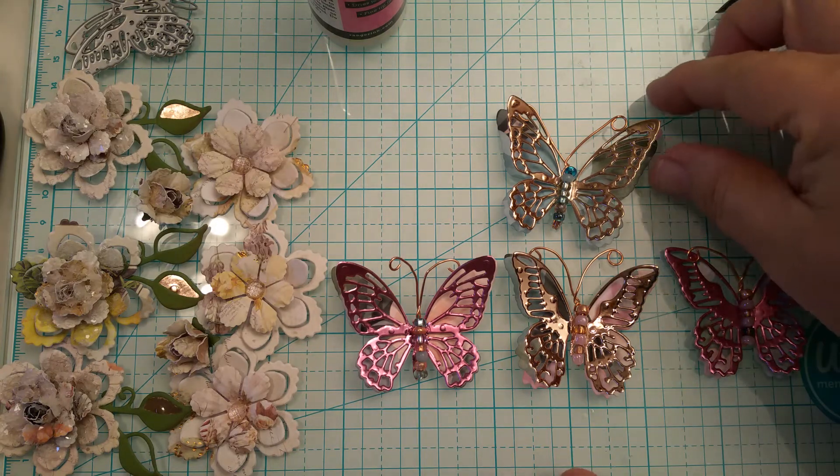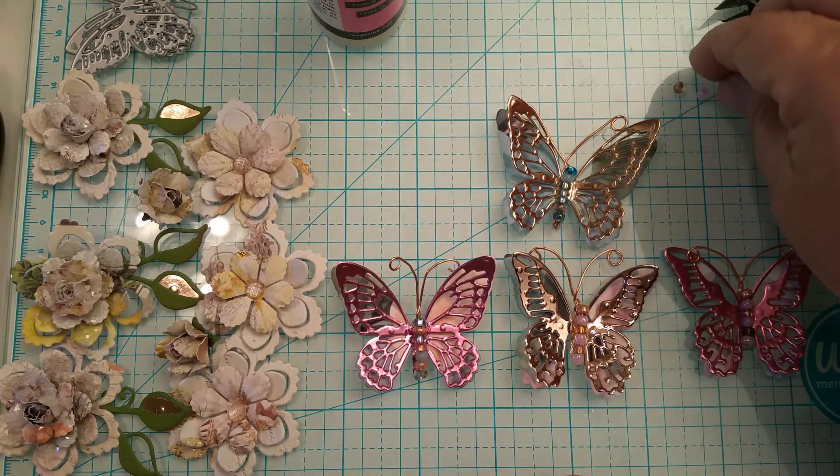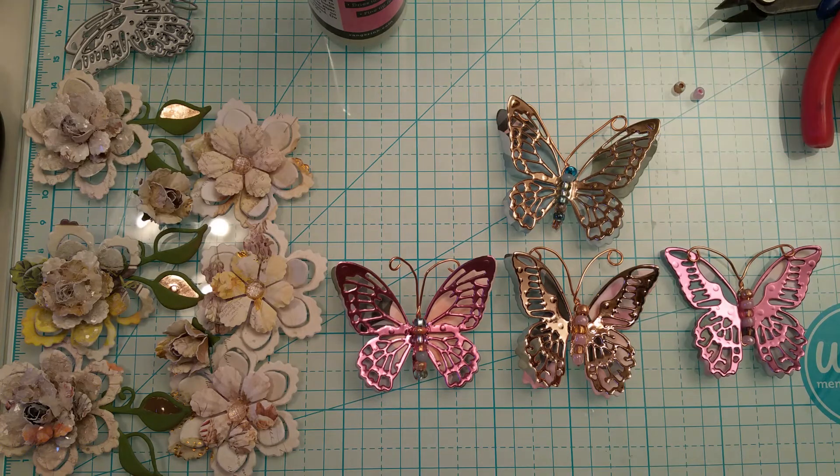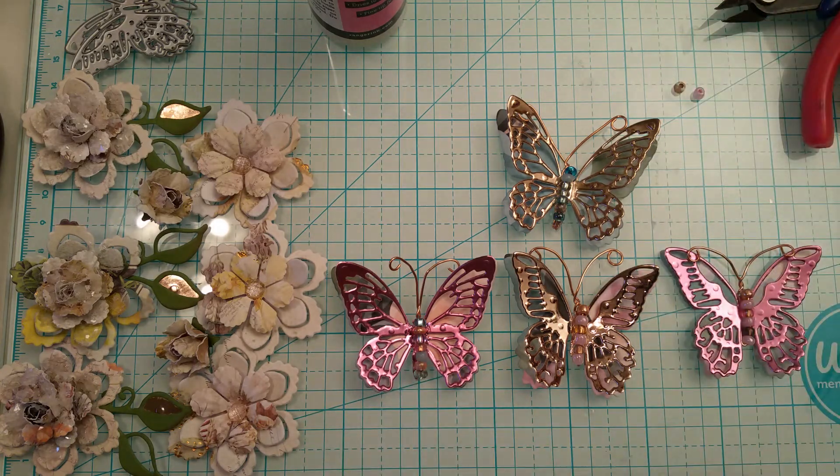Also, on the beads — I think I told you they were 8-0s but I think I was wrong; I think they are 6-0s. Just compare and depending on what size of butterfly body you're working with, you'll either need bigger or smaller ones. I used 6-0s for the body on mine.